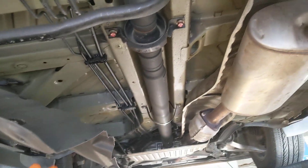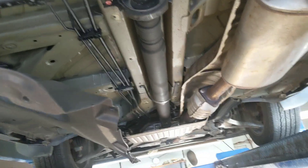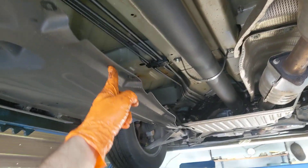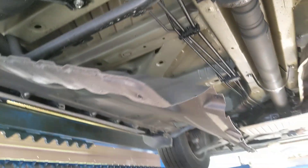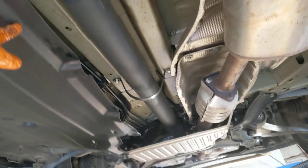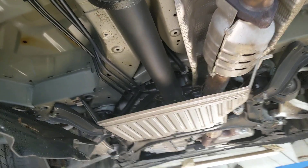2019 Honda Pilot — what did we ever do before splash guards? I'll tell you what we did: nothing. We didn't do anything. We just left the bottom of the vehicle alone and we didn't need any of this crap.